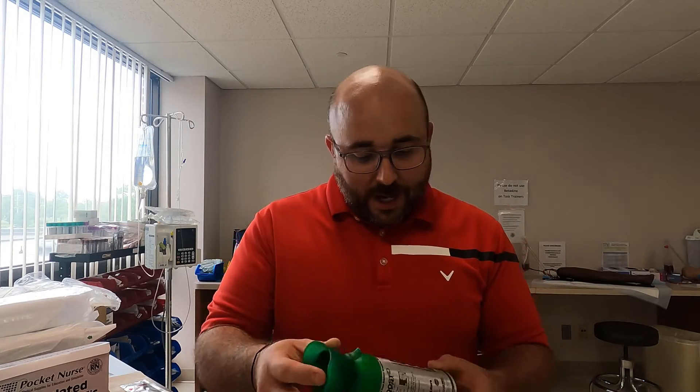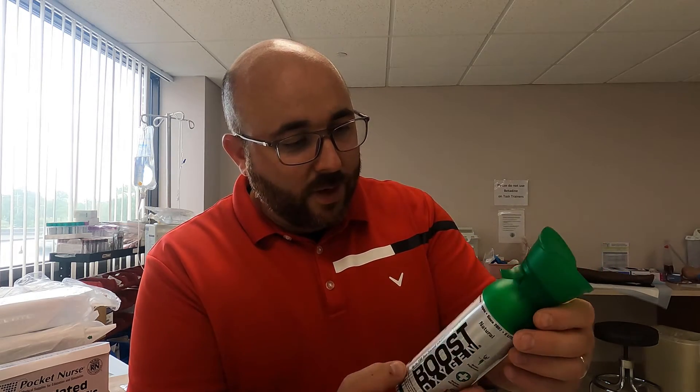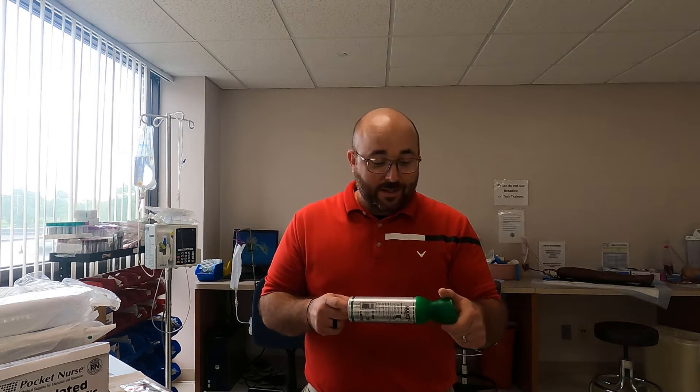It says on the can that the average oxygen level is 21%, but this contains 5 liters of 95% pure aviator breathing oxygen — the type of oxygen available for pilots during flight. One big question is: how can they sell oxygen without a prescription? Oxygen is a drug. The way they get around it is that medical oxygen must be 98–99%+ pure and is FDA regulated, whereas aviator breathing oxygen is allowed to be a lower percentage of purity, and in that case it's not FDA regulated. So this does deliver oxygen — about 83–84% by my measurement.